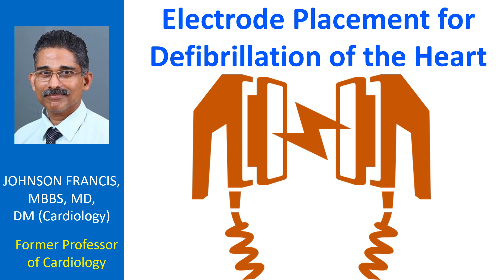Occasionally, unduly thick hair on the chest may require at least partial removal for successful defibrillation.